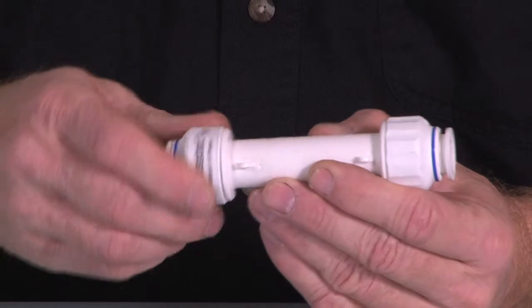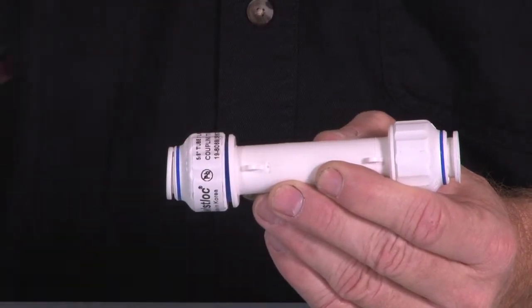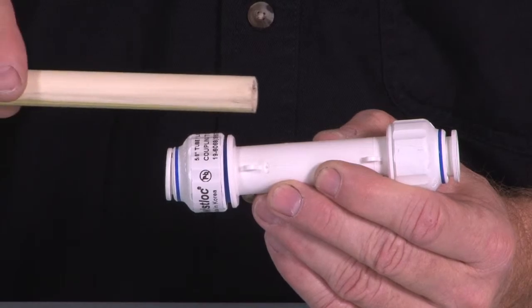Here's our twist lock fitting and it has a color band here. It can be used with copper pipe, it can be used with PEX pipe, it can also be used with CPVC, and also with the gray pipe from the mobile homes that were used back in the older days.